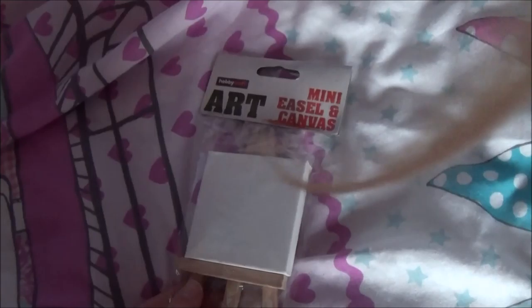Next item — I got this for £1 and it's a mini easel and canvas. I thought this was so cute because I use mini canvases sometimes, so I thought it was a really good idea.